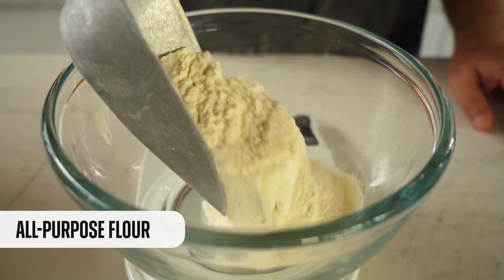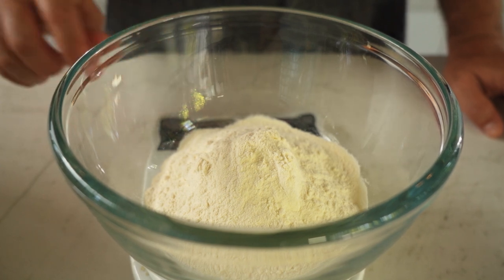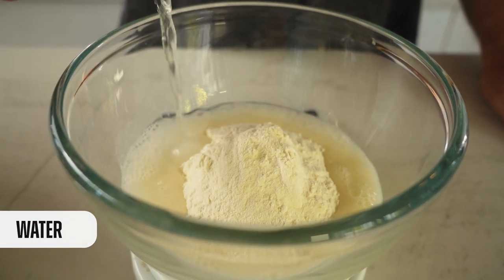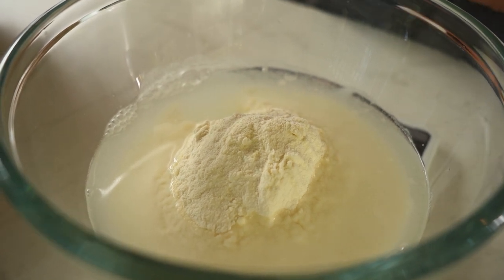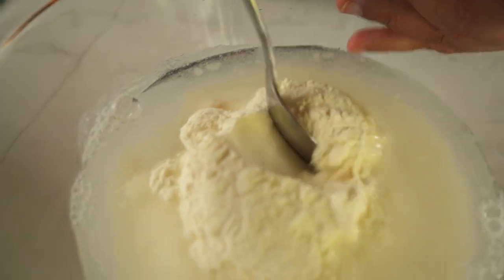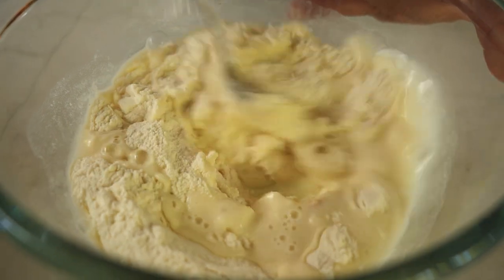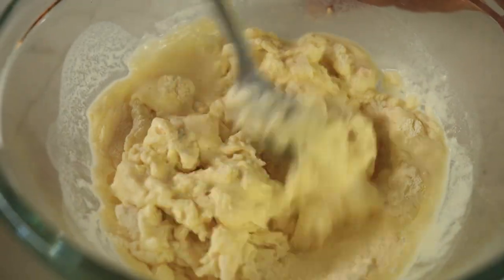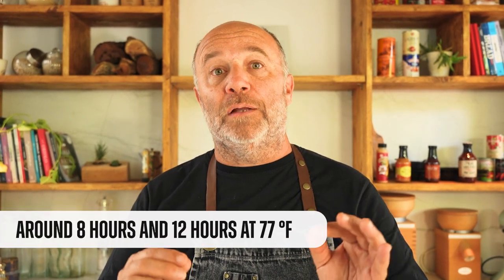In the bowl we put the flour — in this case I'm using white flour, but of course you could use some whole wheat flour. Now we add the water, the same weight as the flour. And now here goes the fresh yeast. Remember, if you're using dry yeast, it's just one third. We start mixing it with the spoon until everything is well combined. Now I'll cover it and leave it on the counter for around 8 to 12 hours at room temperature. Then we'll have it ready to bake some bread. The amount we need, in baker's percentage, is most of the time around 20%.